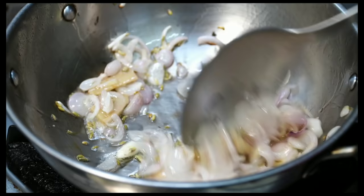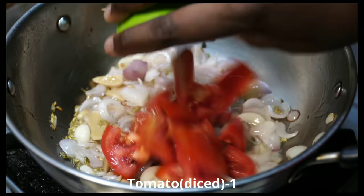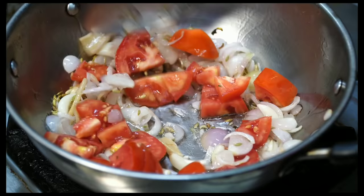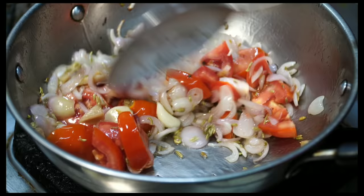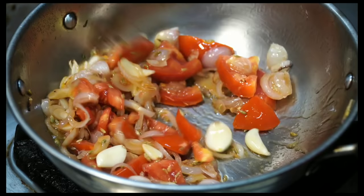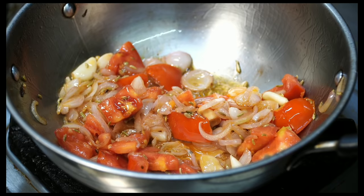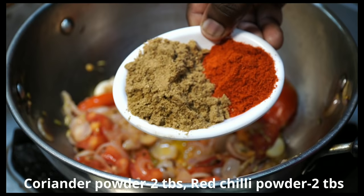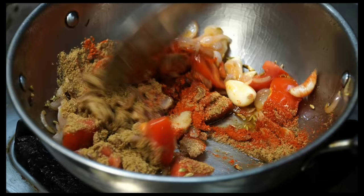Let's try this one. Here we have a dot size tomato. If you use a dot size tomato, you can use a dot size tomato. Let's fry it here. Now we will fry it here.